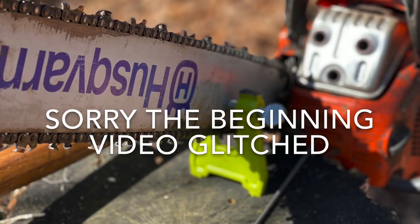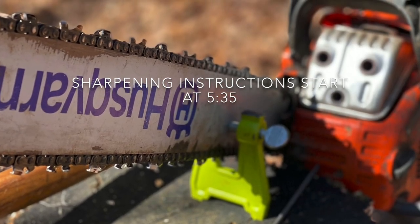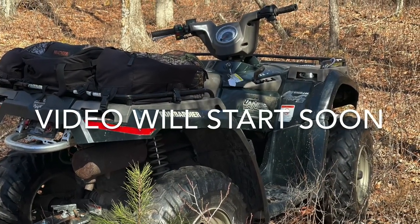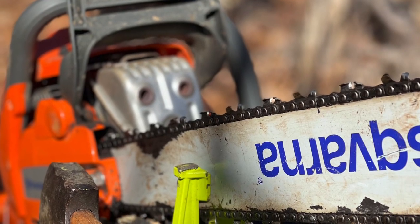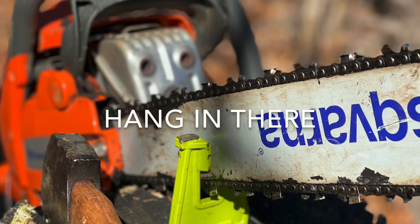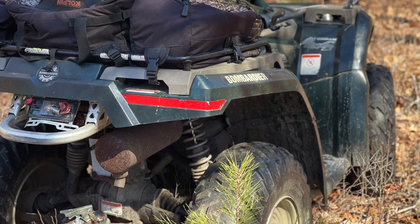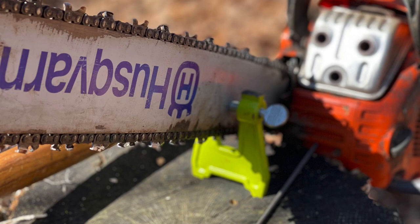Hello everybody. This morning we're out here in the woods cutting some trees for firewood. We're also clearing some land to get the kids a swing set out here and build a little park eventually. I wanted to share real quick this morning proper chainsaw care — how to keep your chain fresh especially while you're in the woods, so you don't have to go back to your chainsaw sharpener.